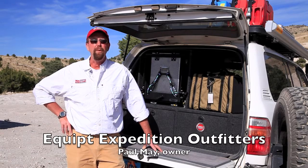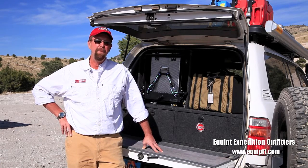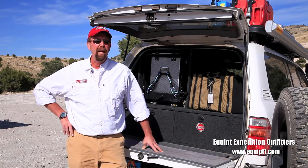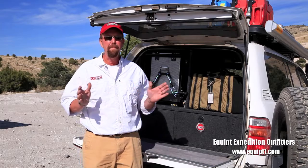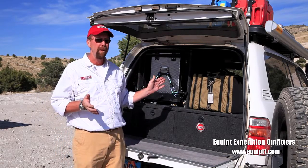Hi, my name is Paul May and I'm with Equipped Expedition Outfitters. I wanted to talk to you today about the TemboTusk drop-down fridge slide, known as the Load Spotter. What I love about TemboTusk is everything that they make is robust — absolutely robust — and this is a perfect example of that.